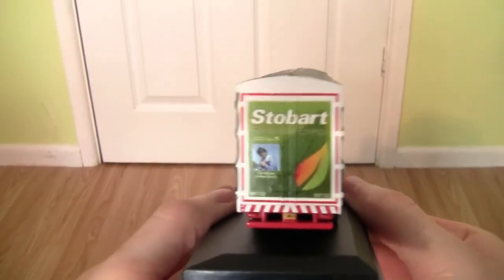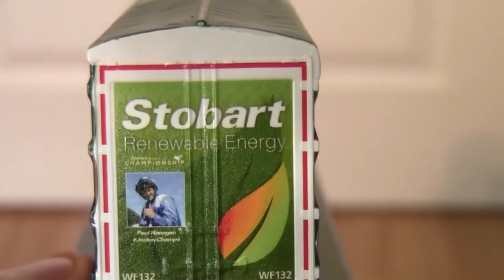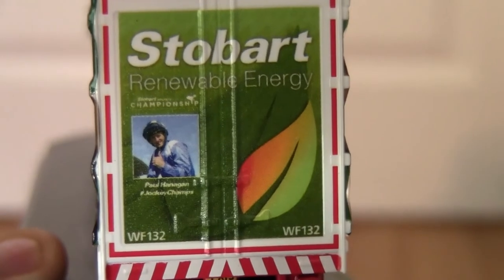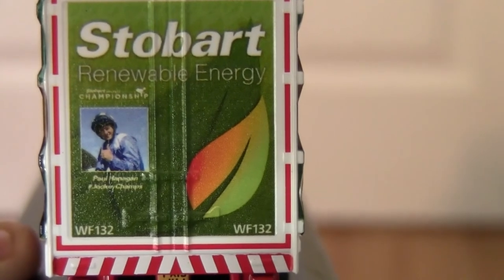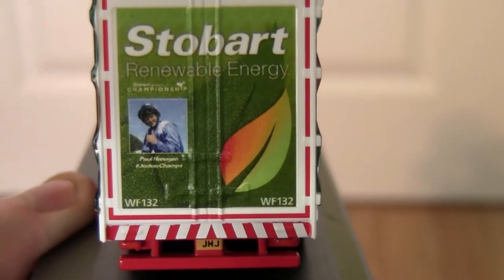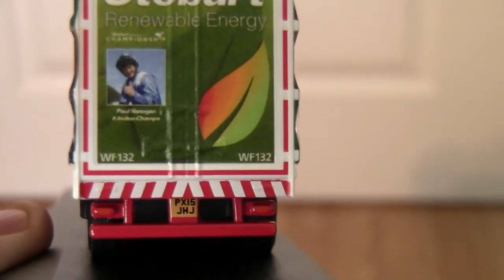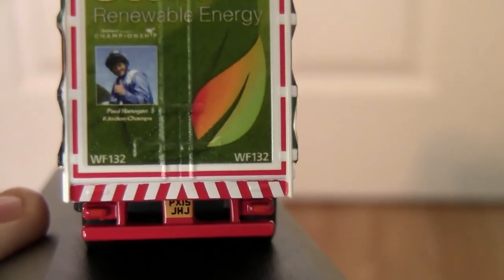Moving around to the back, we have the Stobart wording and the Renewable Energy wording just underneath that. Again we've got a photo of the jockey Paul Hannigan on the left of the trailer door, and on the right of the trailer door we have the Stobart Energy lift design. On the bottom left and right you can see the trailer number WF132, and underneath we have the number plate PX15JHJ, along with the indicators, brake lights and reversing lights on the left and right hand sides.